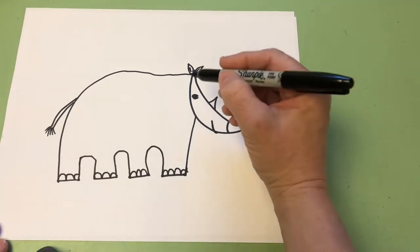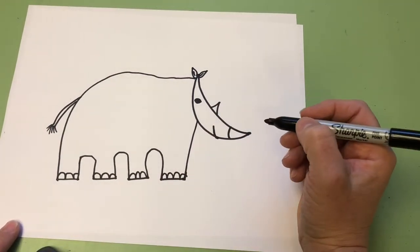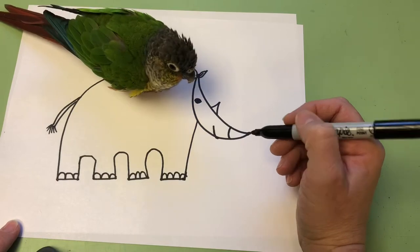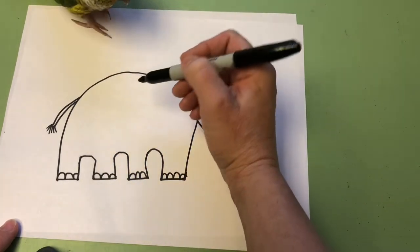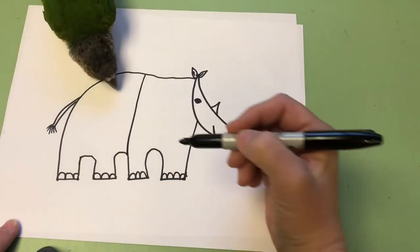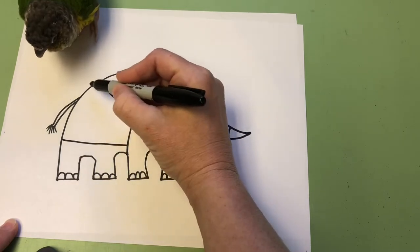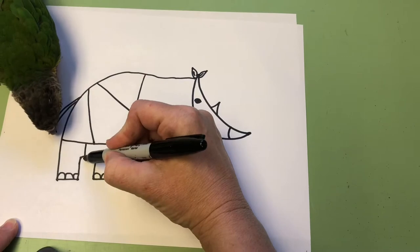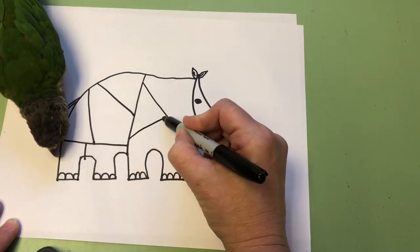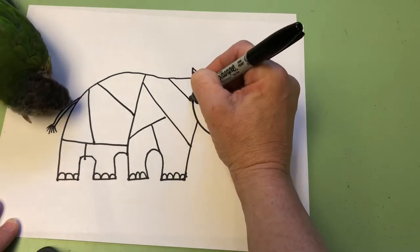Now the fun part begins. We get to divide our rhino up into different little sections so that we can put some patterns in him. I'm going to go ahead and divide my rhino in half — put a line right there. You can put your lines wherever you want. Then I'm going to divide up the sections a little bit more so that I have some spaces to put cool patterns in. You can put your lines wherever you want, just breaking it up so you can have some fun, different sections.